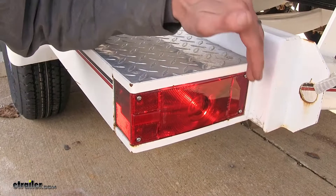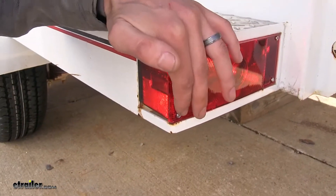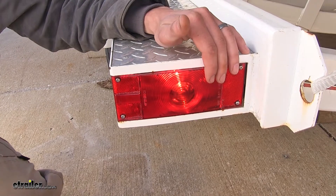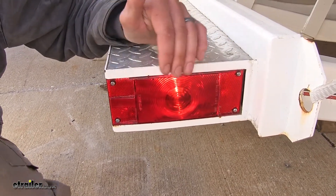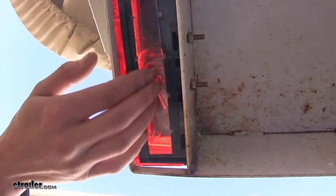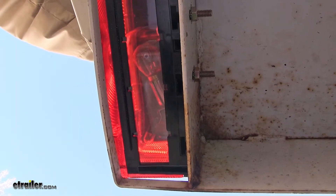With this assembly, we also have reflective capabilities on the back and on the side. When it comes time to replace the bulbs inside the assembly in case they burn out, it's easy to do. We can easily remove the lens and replace the two bulbs inside. This lens is also replaceable in case of damage. Inside the assembly, we have shockproof sockets, which will help ensure long bulb life.